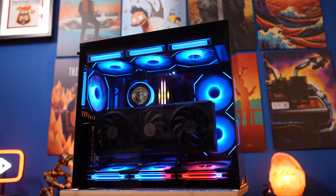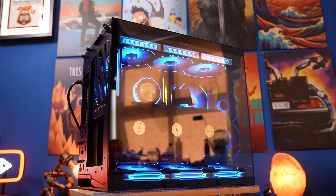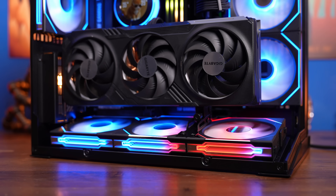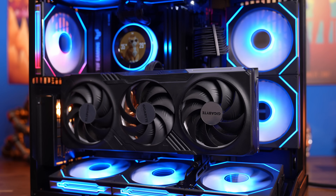Hello, this is the Provoked Prawn and I'm here to show you how to mount your GPU vertically in the Lian Li O11 Mini V2. In this video I'm going to show you the things you need to do in order to get your GPU to sit just above those angled fans.